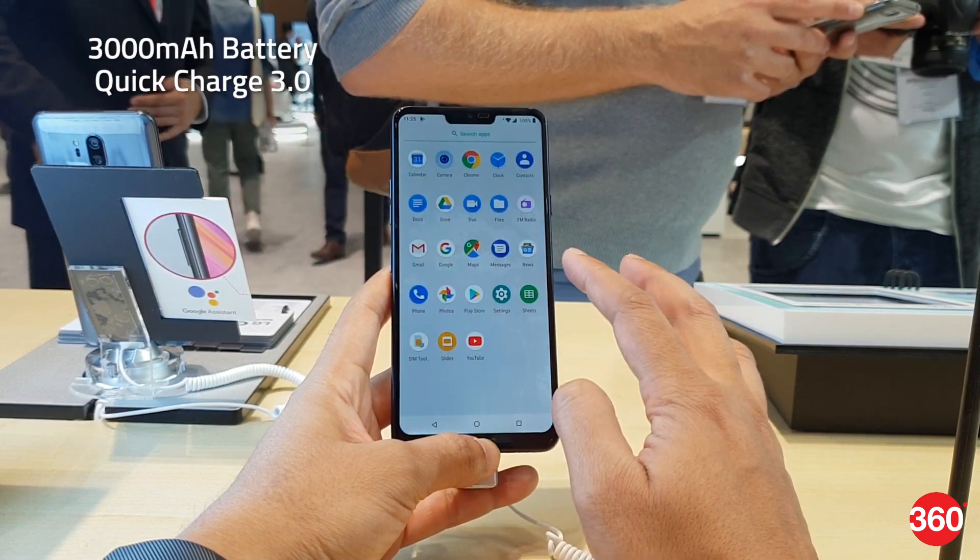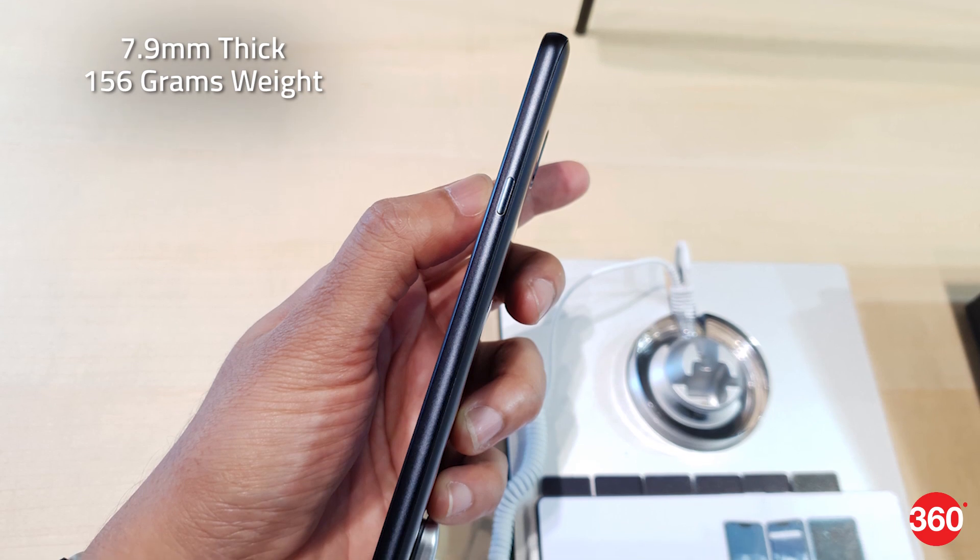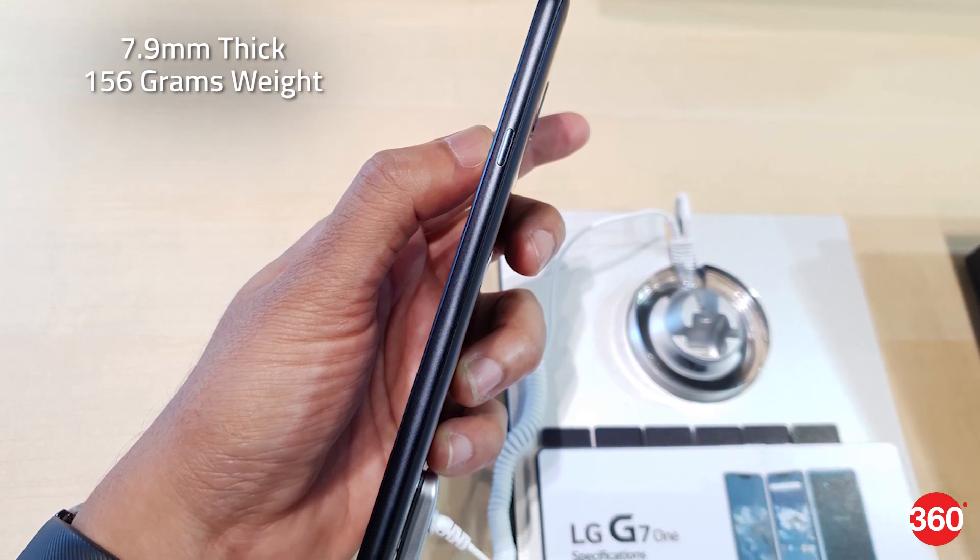The LG G7 One is fueled by a 3000mAh battery with Quick Charge 3.0, and it's 7.9mm thick and weighs 156 grams.